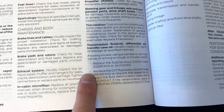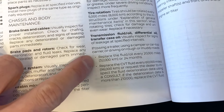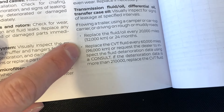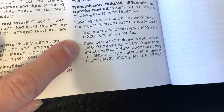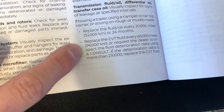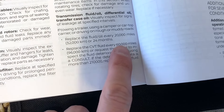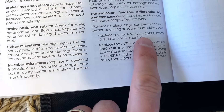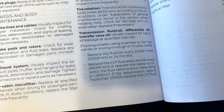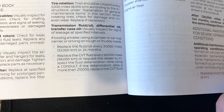So, transmission fluid — looking at page 9-6: it says replace the CVT fluid every 60,000 miles or 96,000 kilometers, or request the dealer to inspect the fluid deterioration data using a console. So one would expect 60,000 miles — and it's even 20,000 if you are towing, which if you're towing, please stop. You have a CVT; you're not supposed to tow with that.